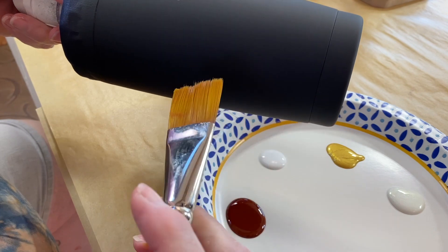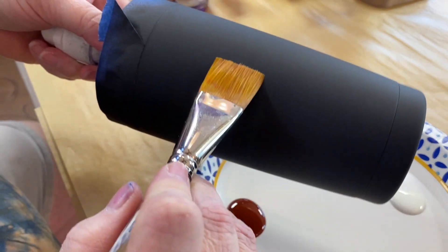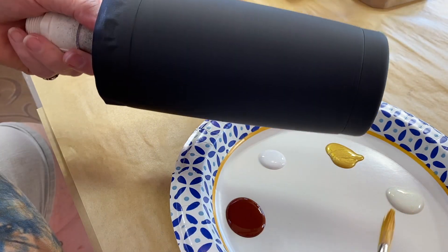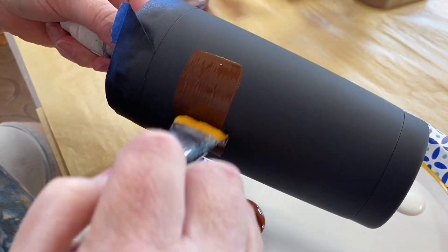I'm using a wide brush — it's a one-inch brush — and I want some wide strokes when I apply this. I'm just having fun with the color, to be honest. I thought doing neutral, earthy colors would be really interesting.